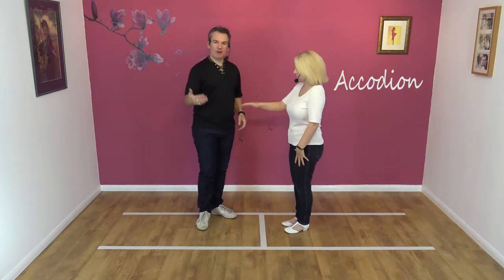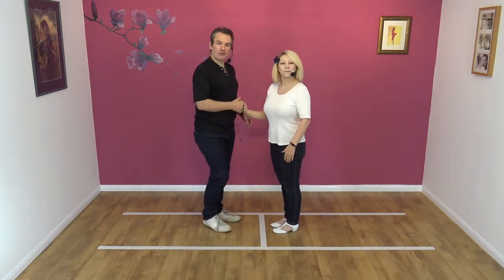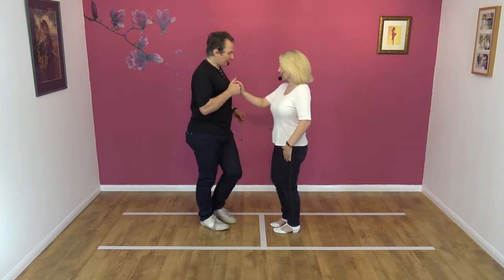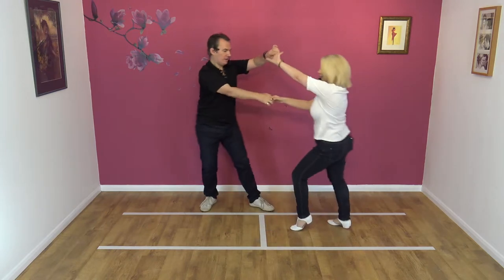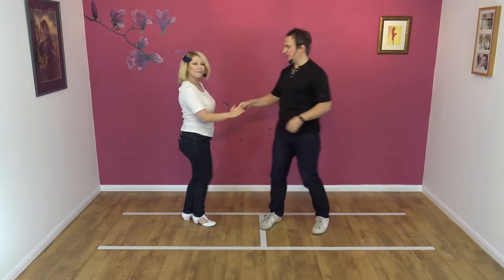So this move is a right-handed move. We're going to show you what it looks like first. Seven, eight. Away, raise, collect, raise, collect, and away.